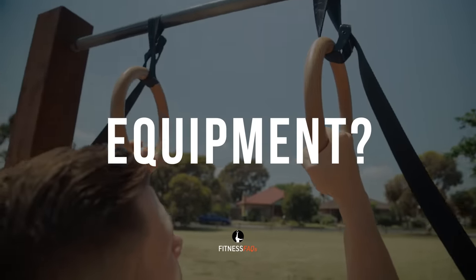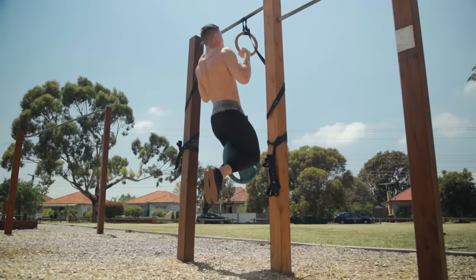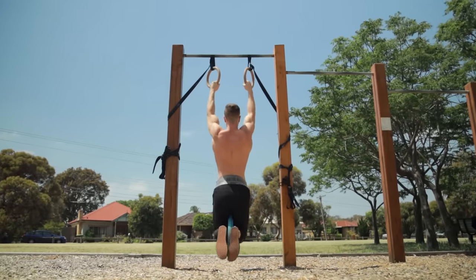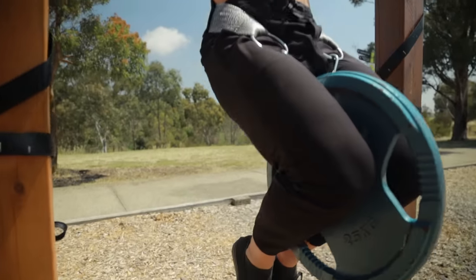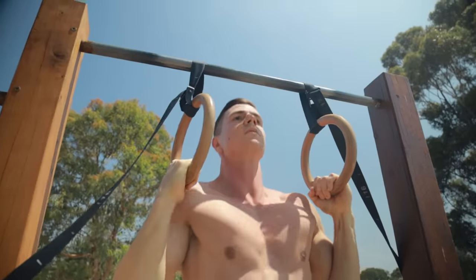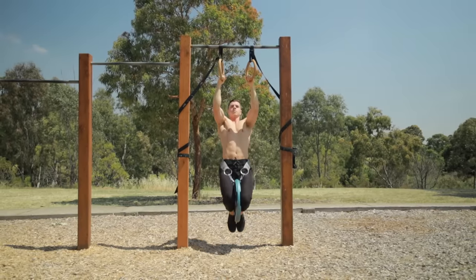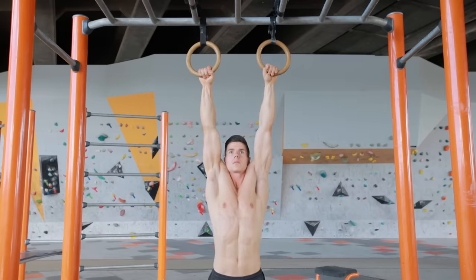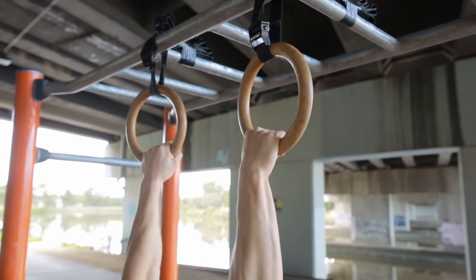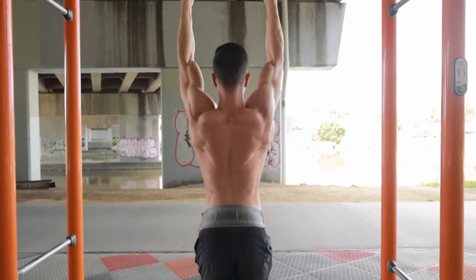Let's decide which equipment is best — rings or bar. For anyone dealing with elbow pain, rings are definitely the answer. Because the rings are free to move, your body naturally uses a technique that feels comfortable, minimizing joint and tendon strain and reducing the likelihood of overuse injuries. If you're rehabbing or want to minimize injury risk, many people swear by rings for pain-free pulling. Avoid training through tendon or joint pain — find an exercise variation that is comfortable, because we can't get stronger or build muscle when hindered by aches and pains.